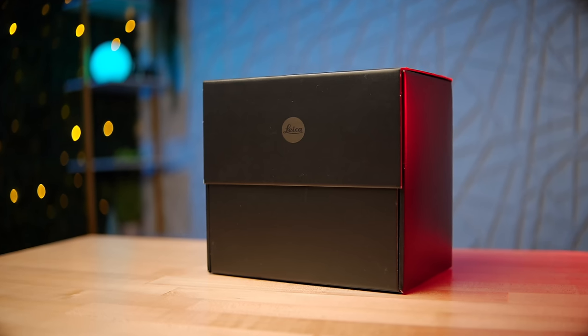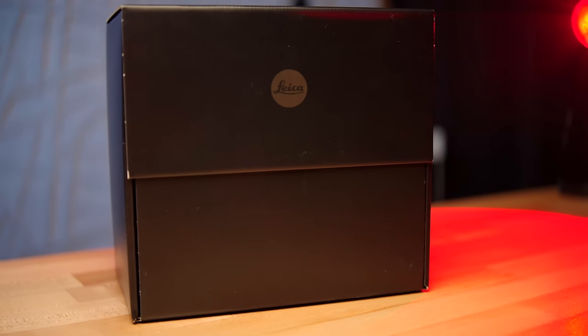Inside this box is a very special camera for many different reasons, one of them being this is the most affordable interchangeable lens digital Leica that you can buy. I could not be more excited about this camera, so let's go ahead and unbox this and take a look.